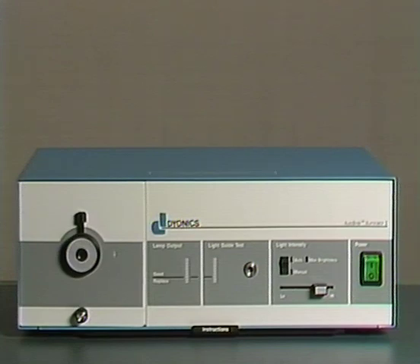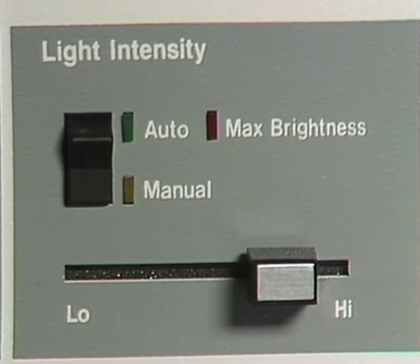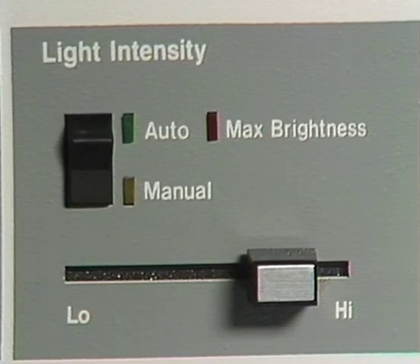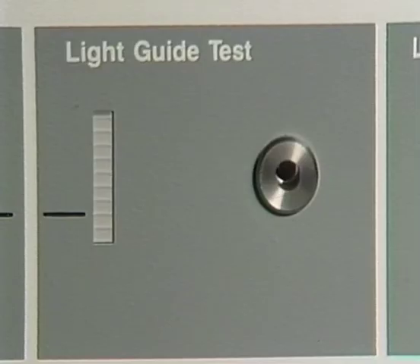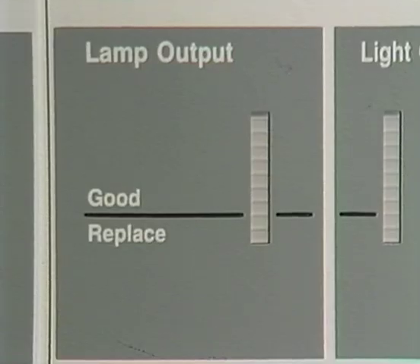We will now briefly consider the light source. The light generated by the illuminator is conveyed to the arthroscope by a flexible fiber optic cable, which screws onto the arthroscope through a sidearm connector. The light control box contains both controls for auto-illumination of the joint as well as manual control of the light intensity. A light guide test port allows the fiber optic cable to be disconnected from the arthroscope while still on and inserted into the port to test the power of the bulb. The lamp output indicator also reflects the state of the bulb and carries a recommendation for the timing of bulb replacement.